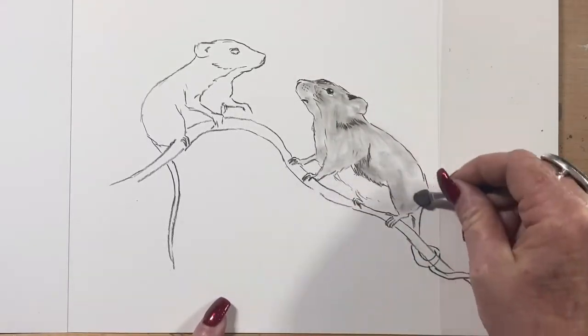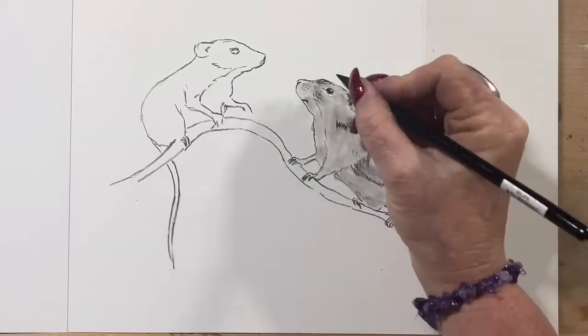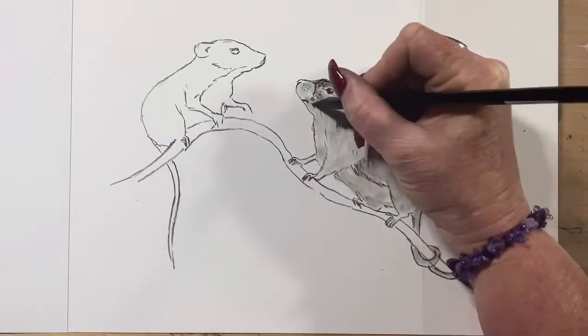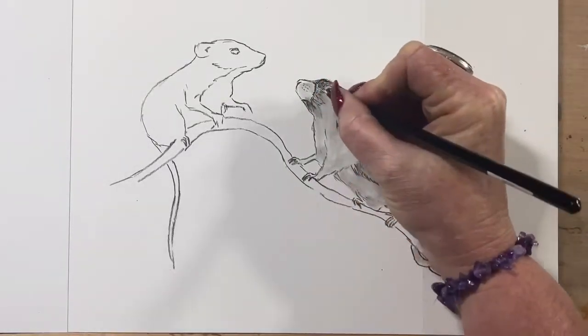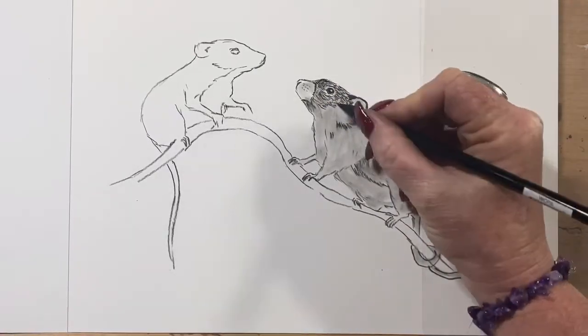So I'm doing mice and as you can see I'm using a little make-up sponge. You can get them from any art shop, or pretty much anywhere at all. You can use q-tips and get them from the chemist or supermarkets — they'll work equally as well.